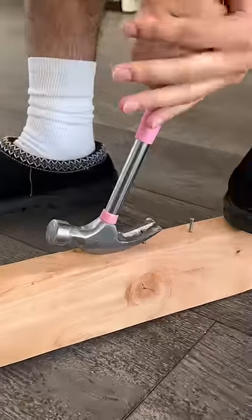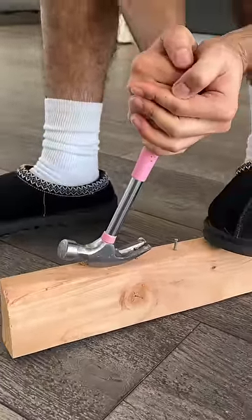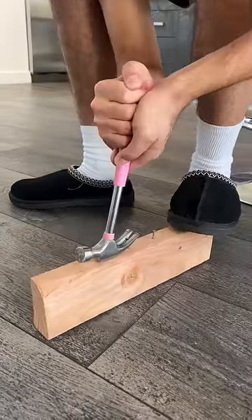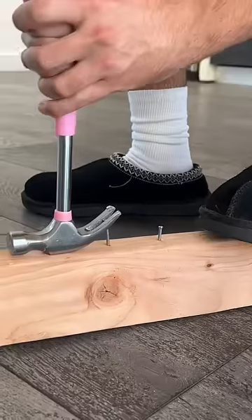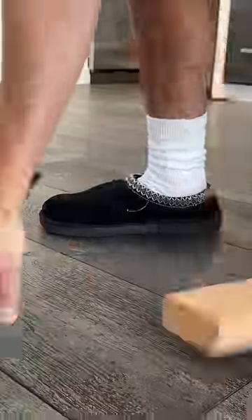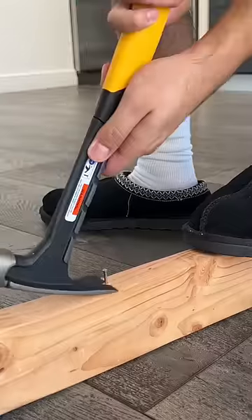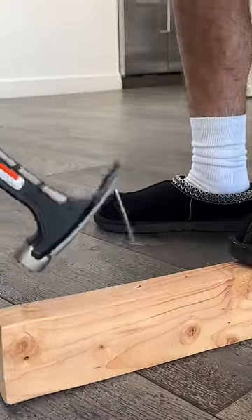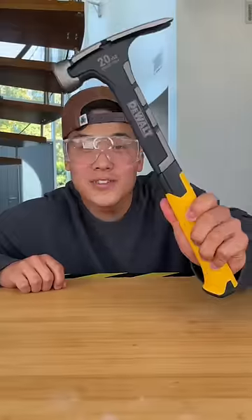And finally, the claw test. I want you to just listen to the struggle I was having using the cheap hammer to pull out this nail. In the end, I was able to get it out with almost breaking my ankle. And for the expensive hammer, you could see it was a piece of cake. An expensive one!